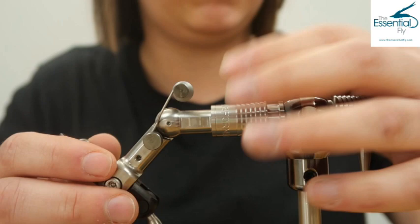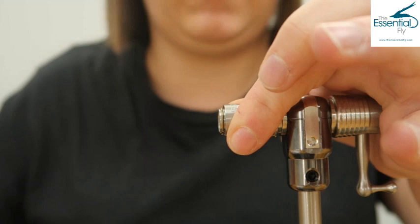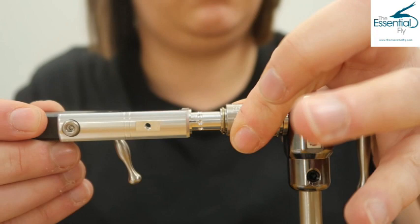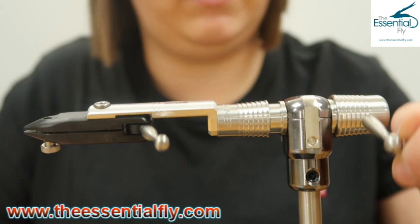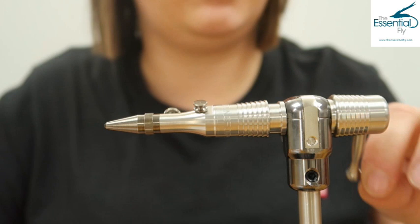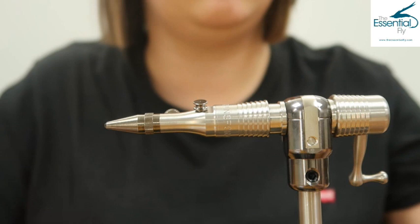To remove a head, it's pretty simple - same as when you put it in, pull the lever back and pop the vise head out. For the streamer vise, when you're popping it in, the Stone 4 writing is always facing you. Pop it in place and it locks straight in - really quick and simple. It's the same for the tube fly attachment: slide back, pop it in place, and there you've seen how quick and easy it is to change from one vise head to another.